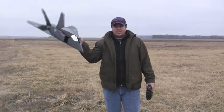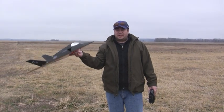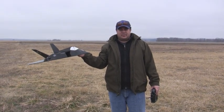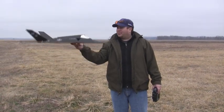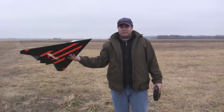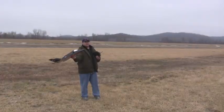Okay, I got the F117 all rebuilt and we're gonna try and re-maiden it. The conditions are a lot better today — it's about 35 degrees right now and the wind is about five miles an hour, which is a lot better than last time. Hopefully that's all it was — just the bad weather. So this is going to be the new maiden flight. Okay guys, here it goes.